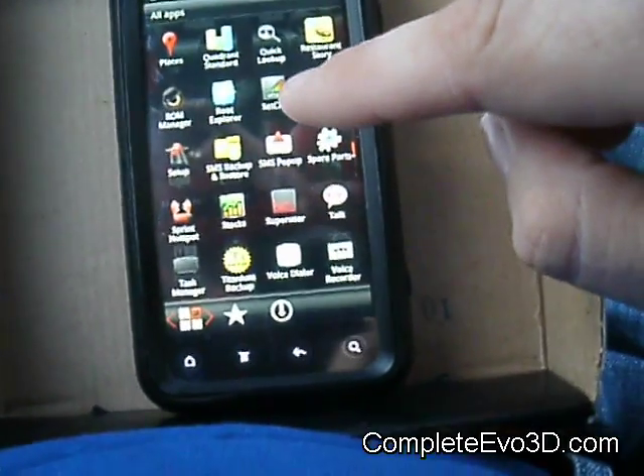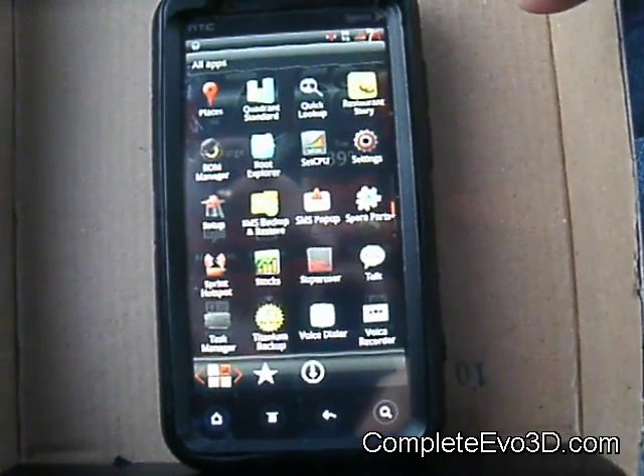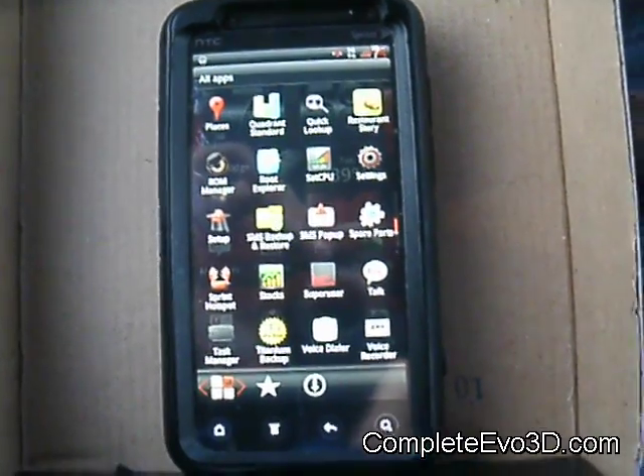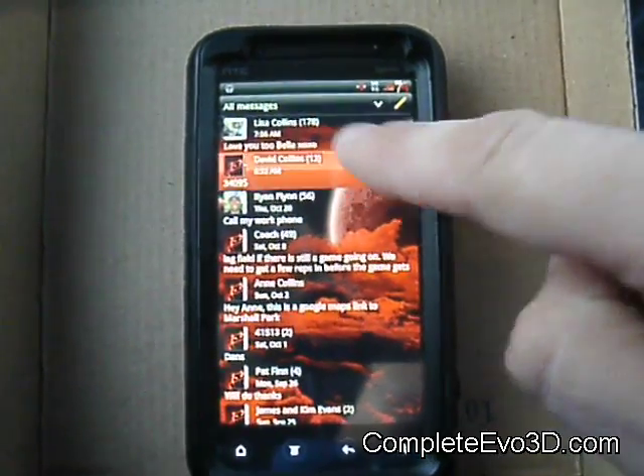Because of Spare Parts, SMS pop-up is on there and I really like that — it's pretty cool. It pops up a message no matter what you're in, even if you're in a program or game or whatever, it'll shoot a pop-up. I'll even show you here — I'll send myself a text message.